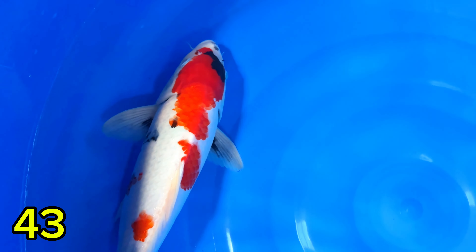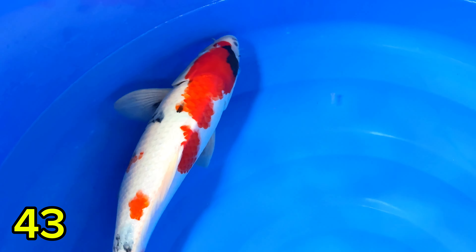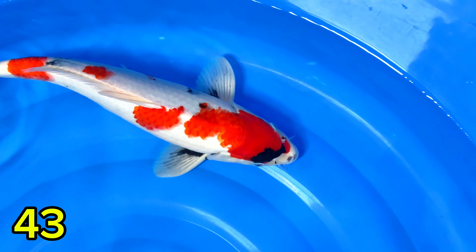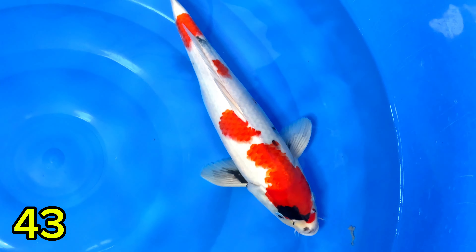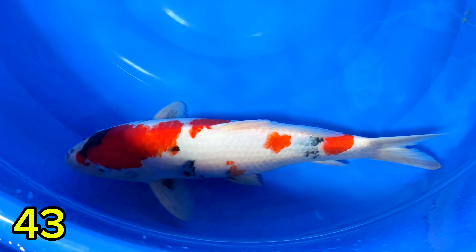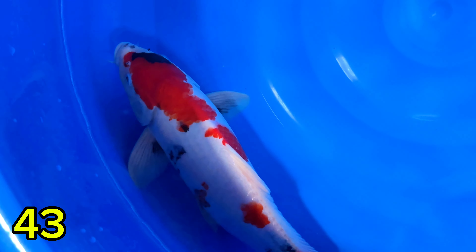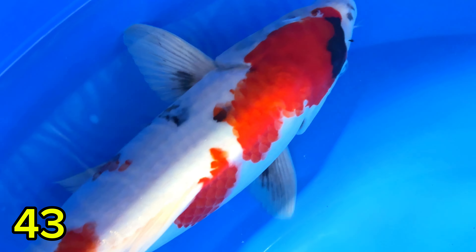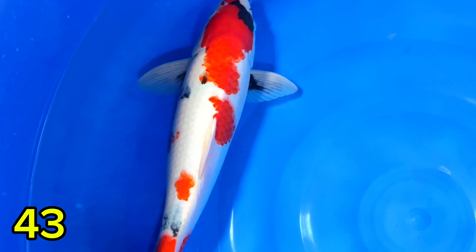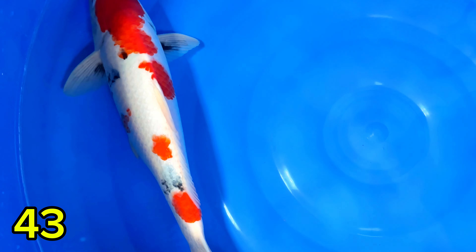Lanjut paket nomor empat puluh tiga. Ikan ini munuk loh. Harganya Rp500.000. Bodi mantap, munuk ikannya. Saiznya 37 cm, jantan — Kindai Suar jantan. Harganya Rp500.000. Motogoro sudah mulai nampak, polanya original, enak banget.